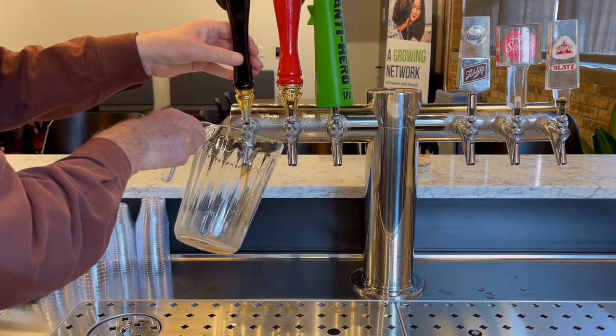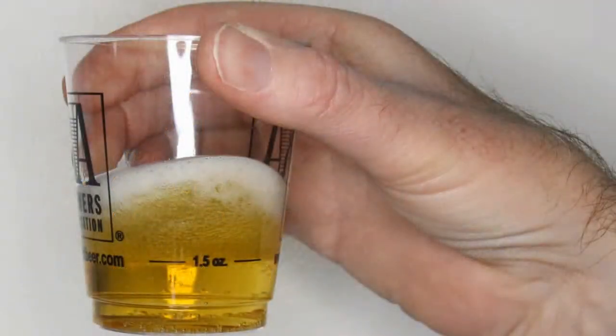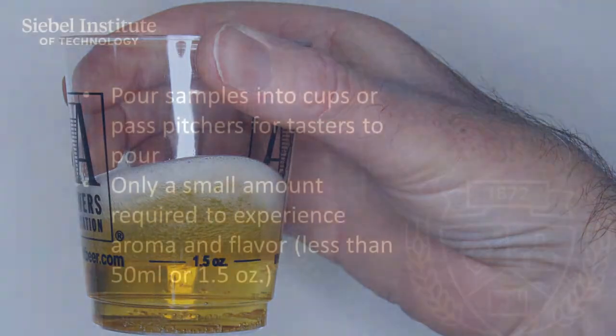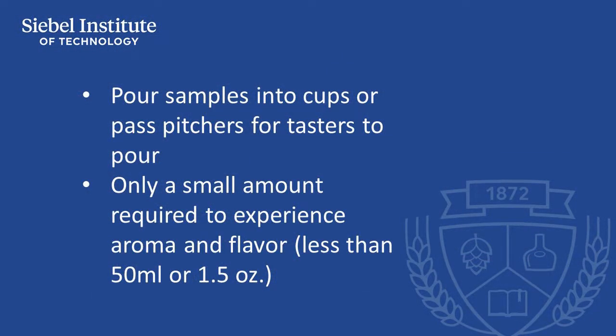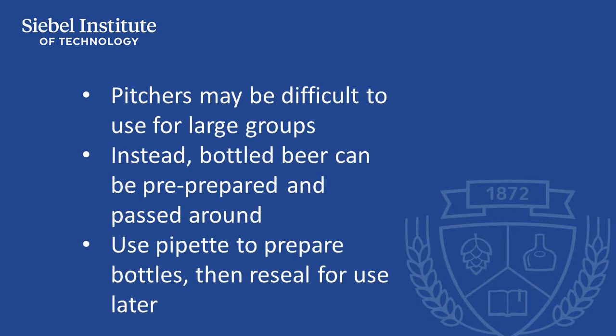Once the pitcher of beer is mixed, servers can either pour the samples into individual cups, or tasters can pass pitchers along and pour their own samples. We recommend the use of 300 ml or 10 ounce plastic cups, with each sample poured to measure 50 ml or 1.5 ounces of spiked beer. This pour size ensures 20 samples for each liter poured.